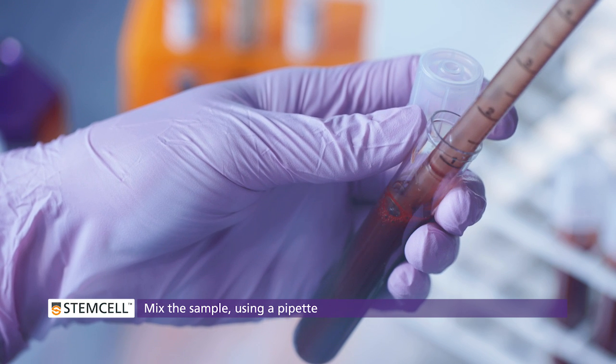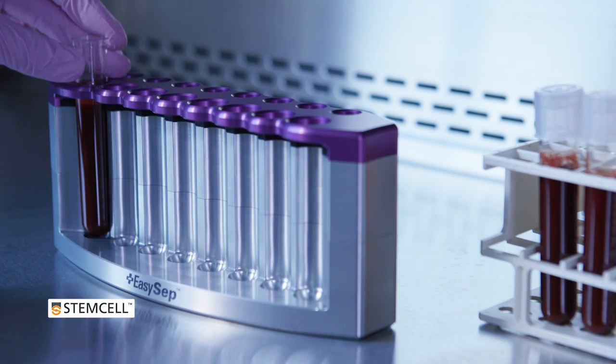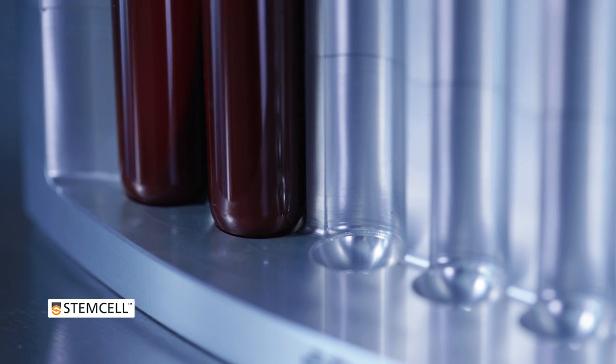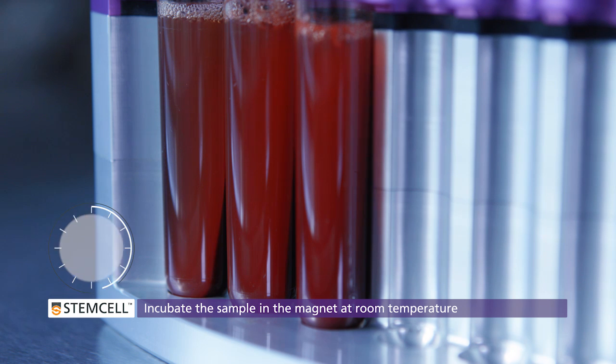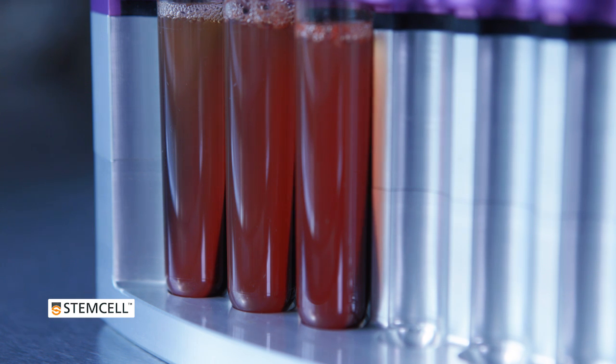Mix by gently pipetting up and down two to three times. Place the tube into the magnet without a lid. Make sure the tube is seated fully in the indentation. Incubate at room temperature and check the product information sheet for incubation times. During the incubation, the magnetically labeled unwanted cells and red blood cells will be pulled to the back and bottom of the tube by the magnet.